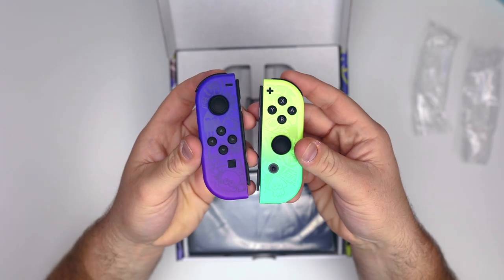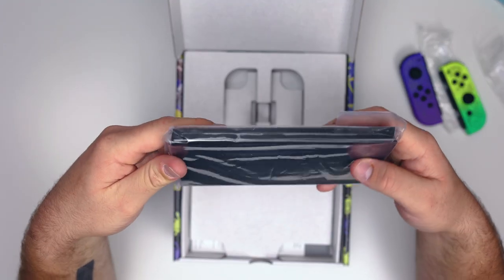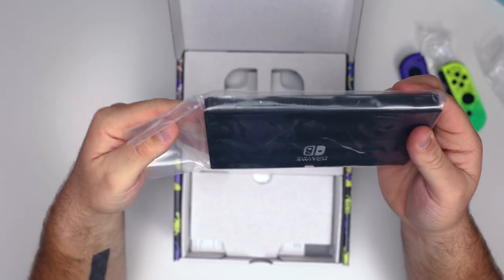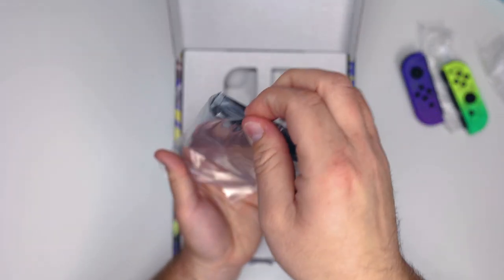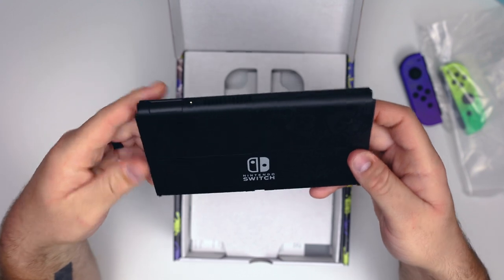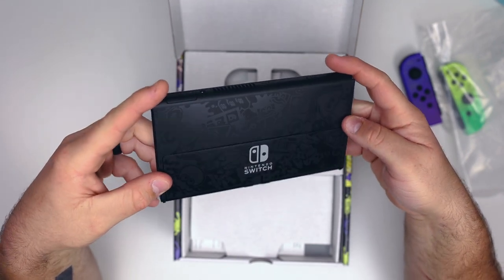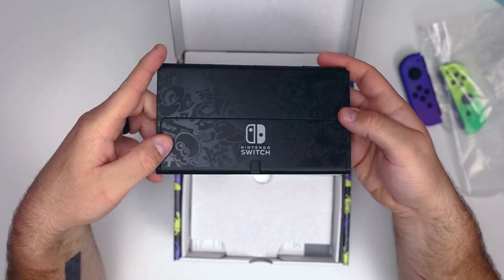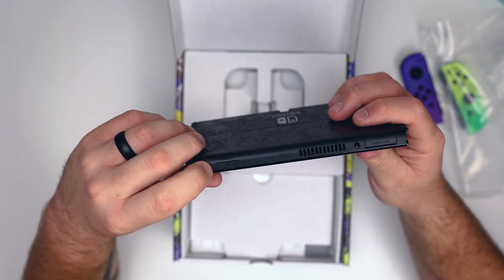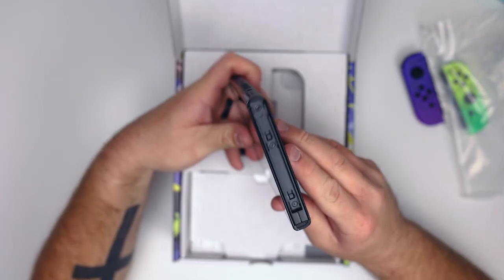Here they are together — they both look super cool. Here's the actual system; it looks like a Nintendo Switch, but on the back it has this awesome design that carries over from the Joy-Cons. Getting it out of the packaging, I immediately love the kickstand. The bottom has our charging port and speakers; at the top is the power button, volume adjusters, game card slot, and headphone jack.